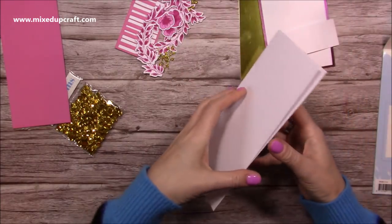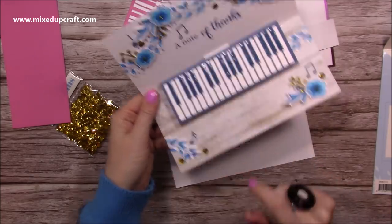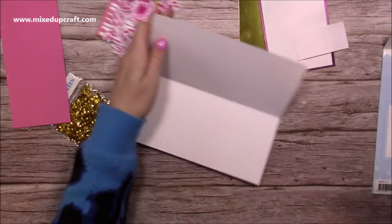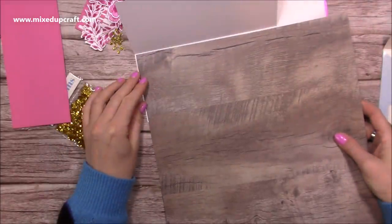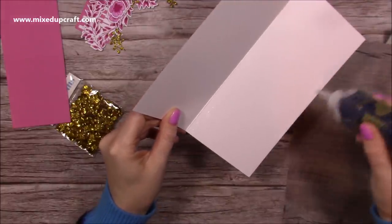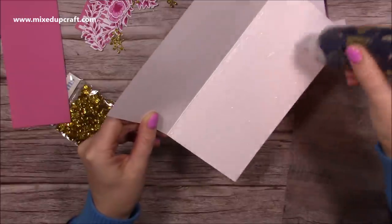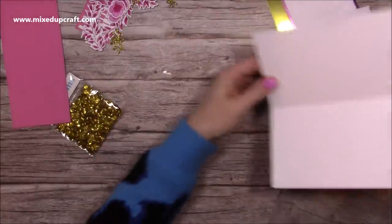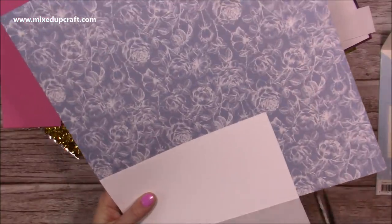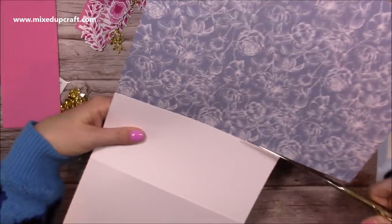Before you stick the mechanism in, you want to do your mats and layers on the inside of the card. This wood grain is from my own 12 by 12 pad and I'm going to cover the whole bottom of the card — it would be four by eight and a quarter. The easiest way is to add glue all over and stick it on top, then cut around it. Then just flip it over, follow along the side of the card, and you'll get a really nice finish.